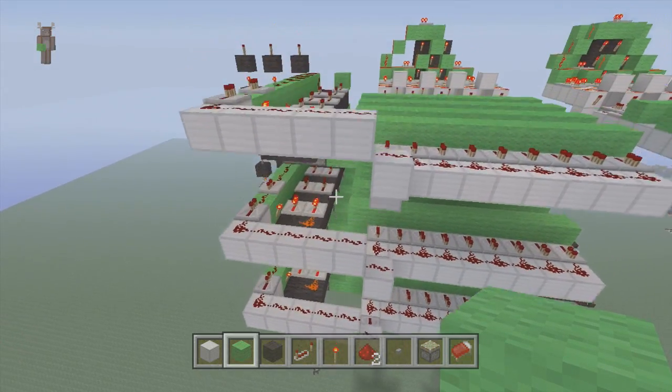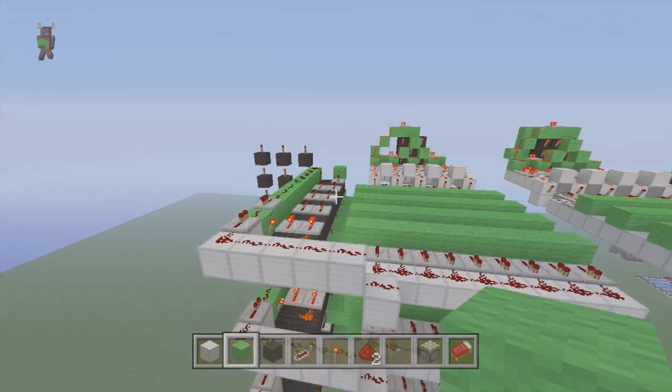Alright, as you can see, I got the other two sections put in — it's just the same thing repeated. There's a lot of things that just get repeated in this build.